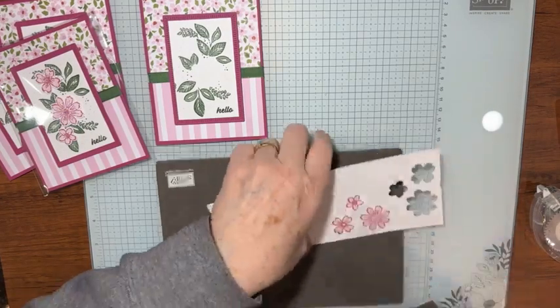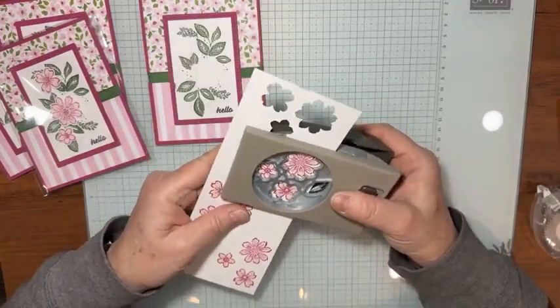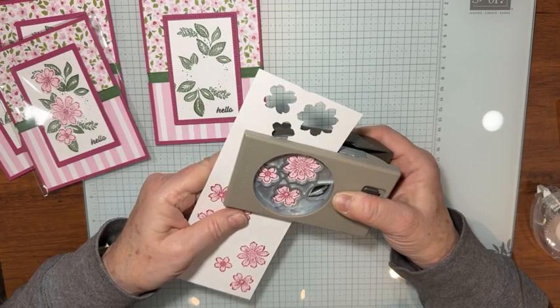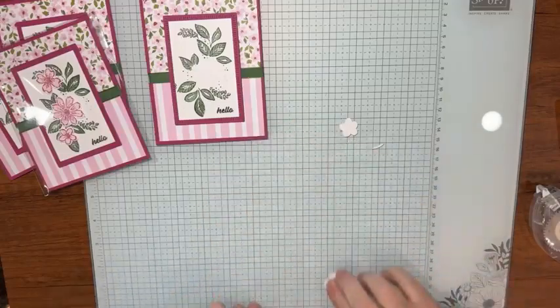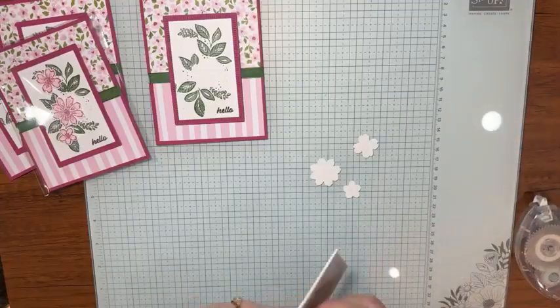I'm getting excited — Wednesday I usually work so I won't be here; I'm on my way to Texas for Stampin' Up! On Stage, which is very exciting! Now I take the punch, line it up, and punch out the flowers. I won't make you watch all three — I'll just punch one, finish the card, then do the other two after. There are our little flowers. I turn them over and put a dimensional on the back of each one.